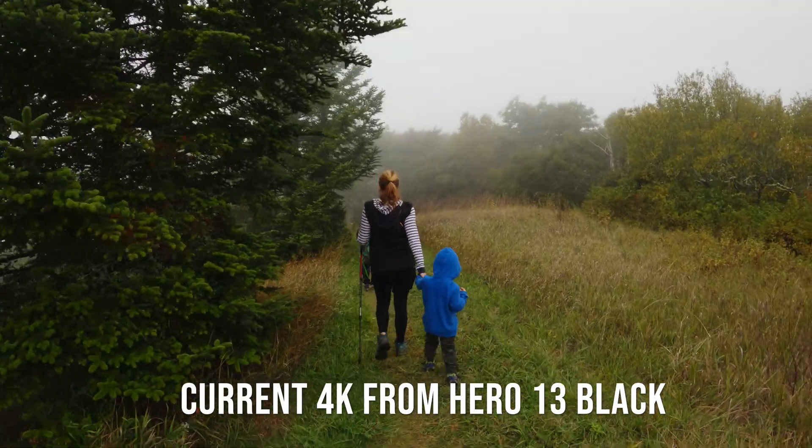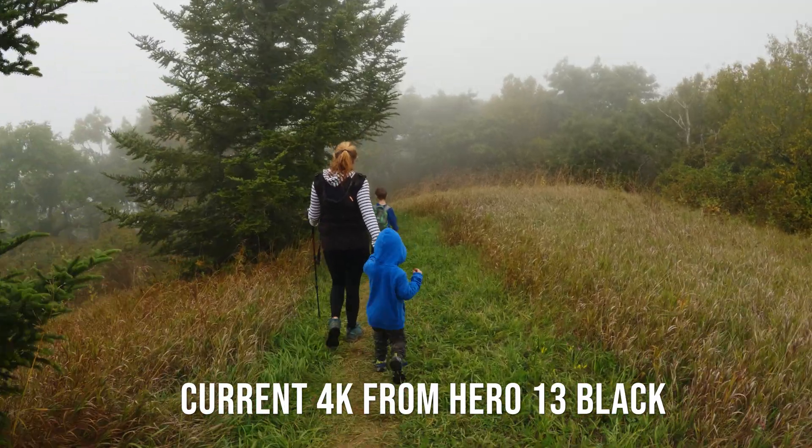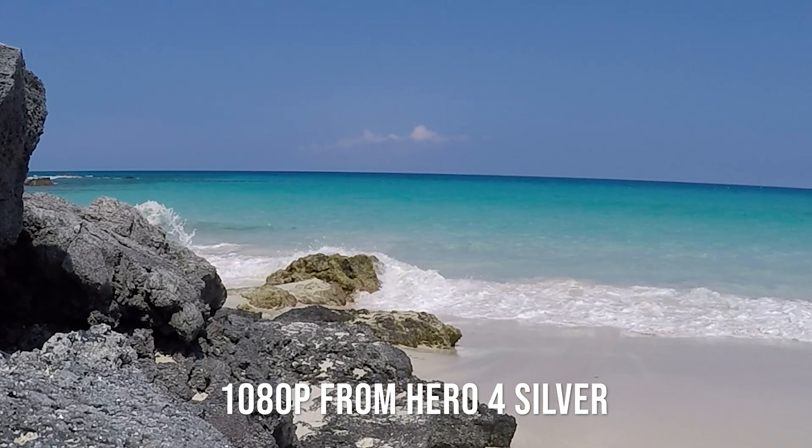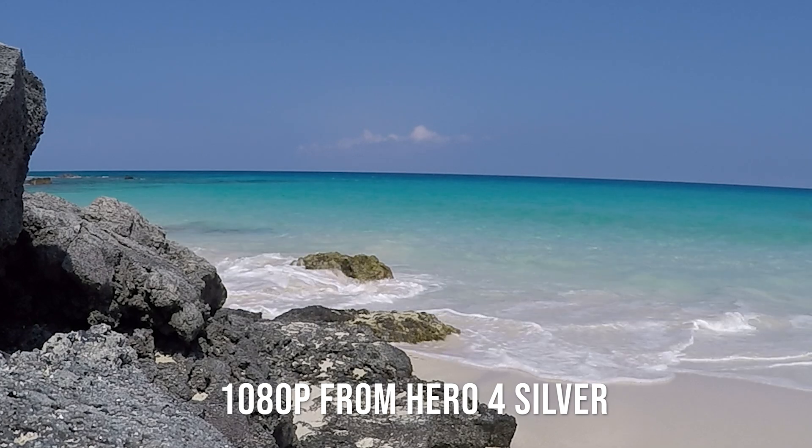Perhaps the biggest problem with GoPro footage from older GoPros is that you typically could only go up to 1080p or 2.7K. The Hero 4 is 1080p and the Hero 5 footage is 2.7K, and the problem is that a lot of videos today benefit from being shared in 4K. When you try to put that on a 4K timeline and make it larger, it's going to look very pixelated and amateurish. There's upscaling software I've tried before, but it makes everything look plasticky, creates weird artifacts, and for every issue fixed it created three more.